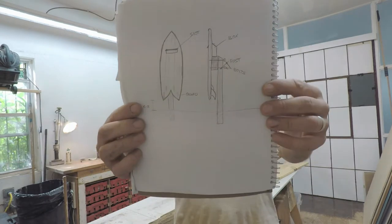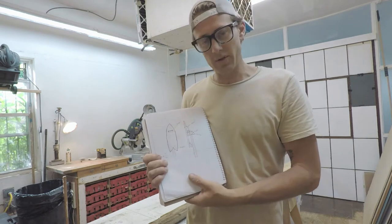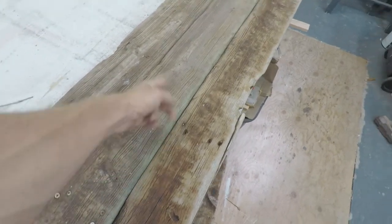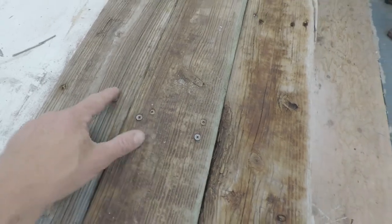The board's gonna look something like this — a fishtail look with a quad fin setup on the back. I'm gonna make it roughly around 48 inches big; not sure about the width yet, I'll kind of figure that out as I go. I'm gonna cut all these edges square and de-screw all these old deck screws.